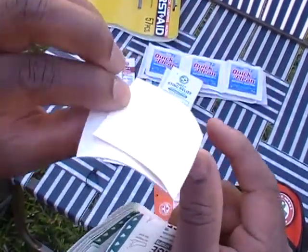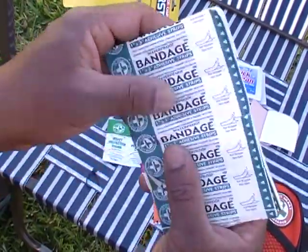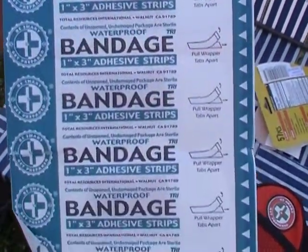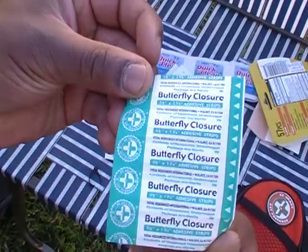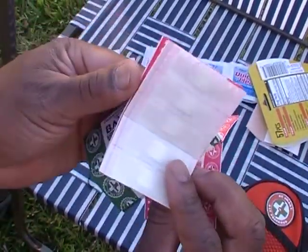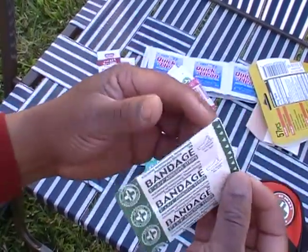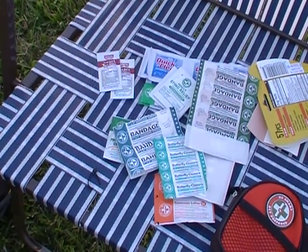There are a couple of moleskin patches for abrasions or bunions — you can put those on there. Also included are bandages, butterfly closures, small bandages, and a couple more adhesive strips.